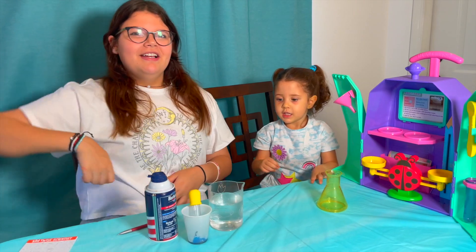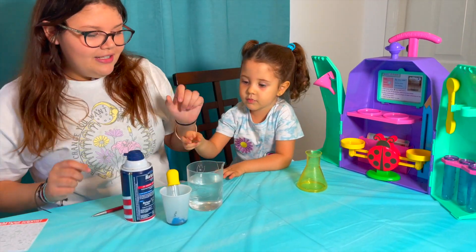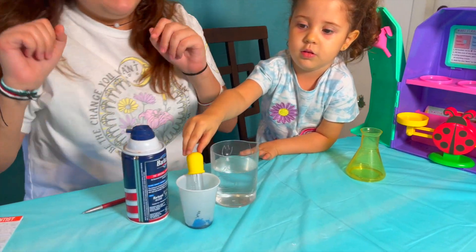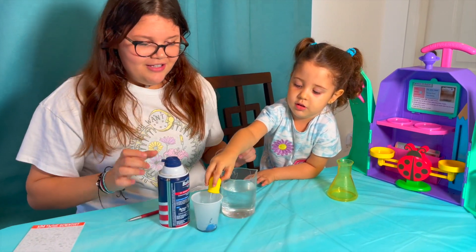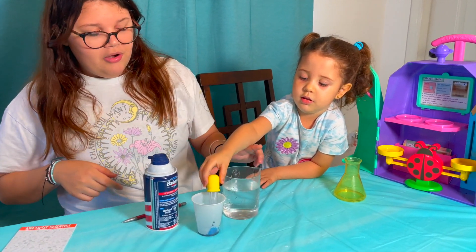Next experiment. We have it on the little thing right here and we have all the ingredients. We're going to make it rain. So first we need shaving cream, food coloring, and water. We already have the water in.